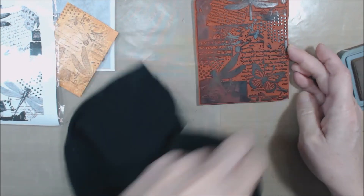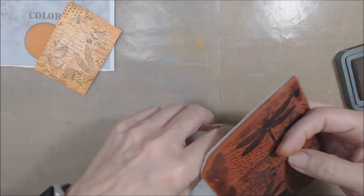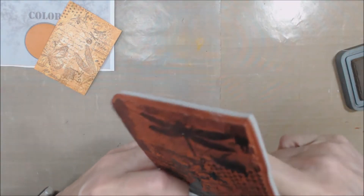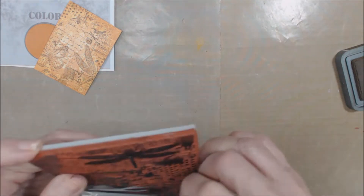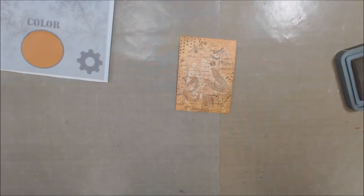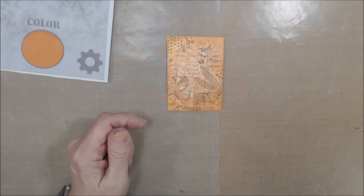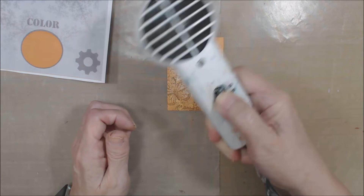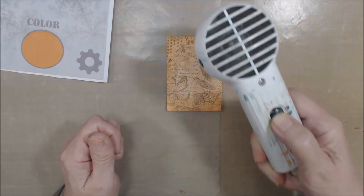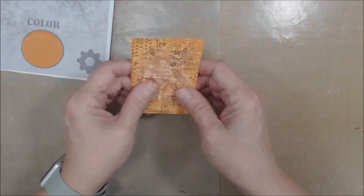I'm going to clean off my stamp and put it back in the pouch so I don't get it lost. I need to dry this because both the paint and the image are still a bit wet. I'll set this to the side because I'm going to use it again, and grab a heat tool to gently heat this. Okay, so that's not totally dry, but pretty much dry.